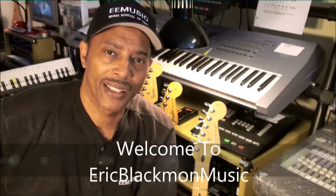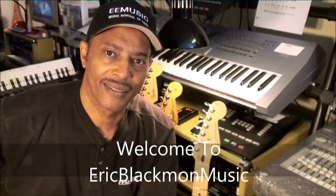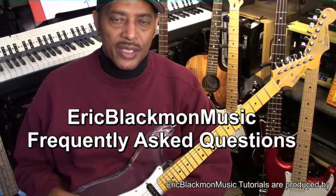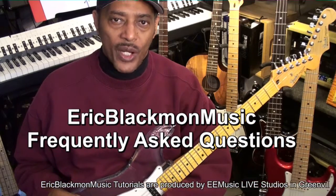Welcome to Eric Blackmon Music. Hi, and welcome to Eric Blackmon Music Frequently Asked Questions. Today's question is: